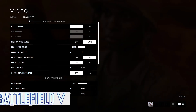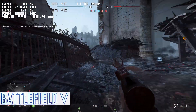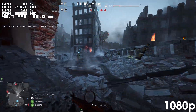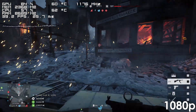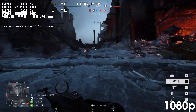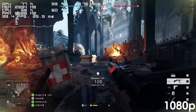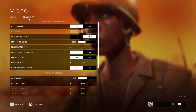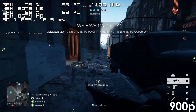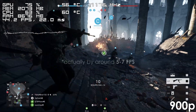Next up we have Battlefield V. It might seem like the graphics card isn't the reason we're getting low frames since it never gets fully utilized, but it is still the main source of bottleneck. At 1080p the game does run, but for the most part we're stuck between 35–45 frames. Dropping the resolution to 900p increases the frame rate by about 10fps, making the game a bit more playable.